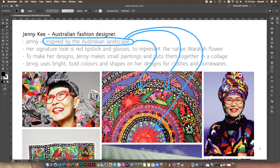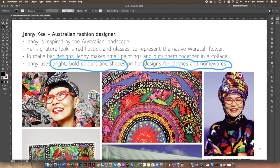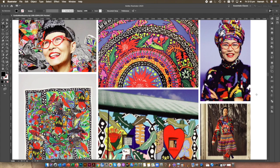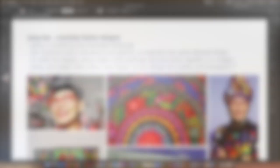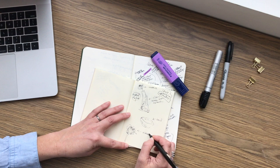Jenny wears a lot of red, which represents the red earth. To make her designs, she paints small paintings and makes collages from them, which she then puts onto clothes and homewares. For my Jenny-inspired design, I'm going to make a bowl and a vase. I'm sketching ideas — the vase will be based on a eucalyptus tree, and the bowl will be organic in shape.